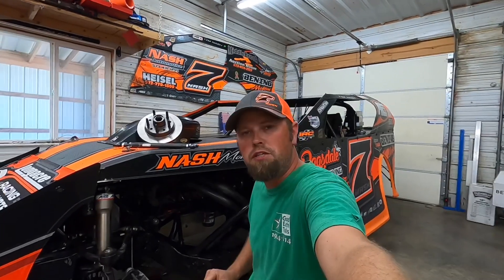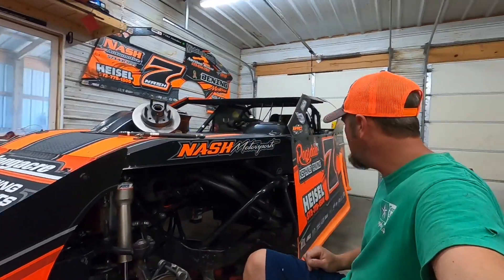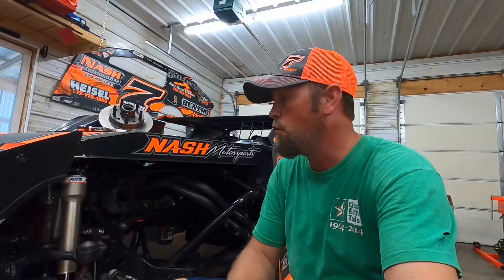Hey, welcome to Old Number 7 Garage. We are a grassroots dirt-modified racing team. As you can see behind me, we call this lovely piece here Deja Vu. She is a UMP A-modified. She's got a little 348 cubic inch small block Chevy, putting out a bunch of power.